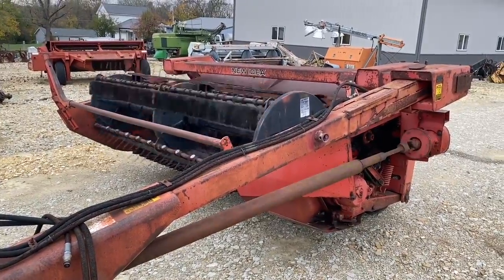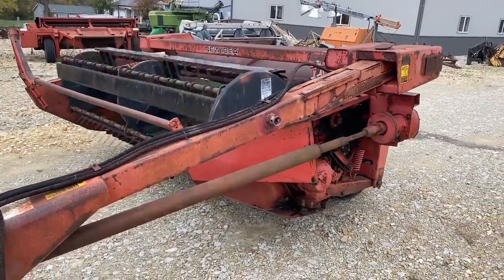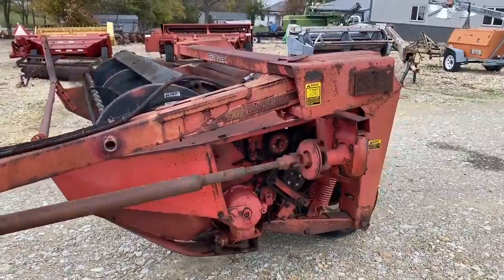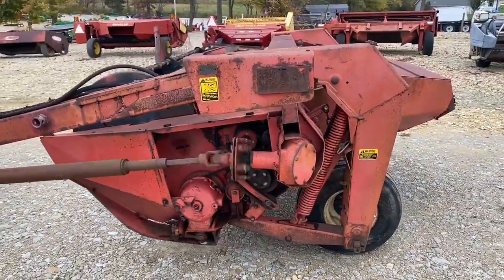Folks, here's a new idea model 509, 9 foot cut, simple cut mower conditioner. Good set of rolls in it, hydraulic swing tongue — really a pretty nice older machine.